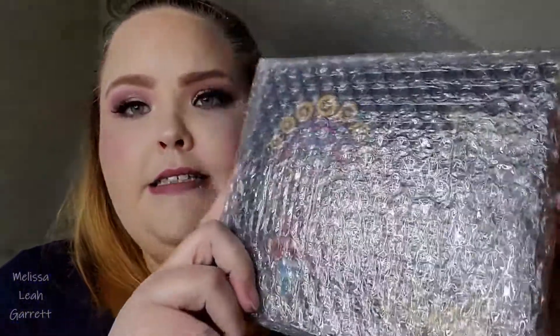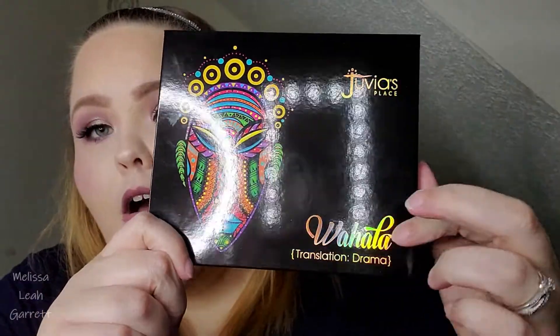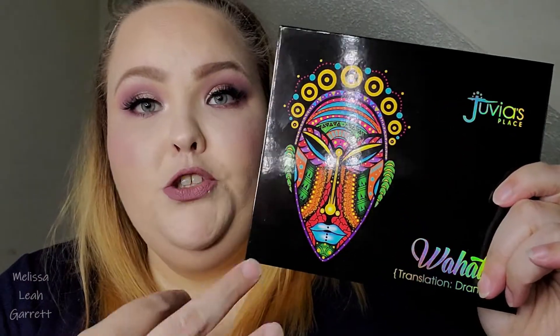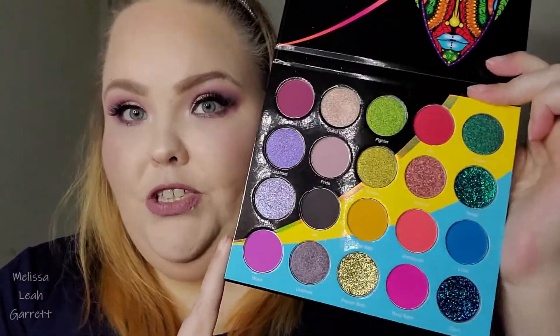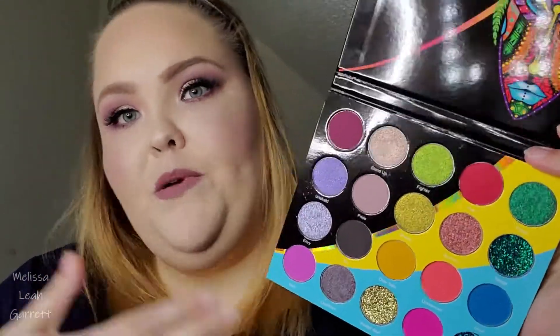When you open the box, it does come wrapped in bubble wrap. This is what the palette looks like — it's the same as the box. Juvia's Place and Walhalla are in holographic details. I really love the mask; it really does represent what the palette is going to look like inside. Of course, you get your plastic sheet. Now, this palette is a first for Juvia's Place because they actually have pressed glitters — they have three of them, and they've never had them before. It's always been mattes, metallics, and satin shades.